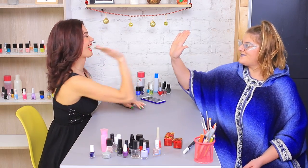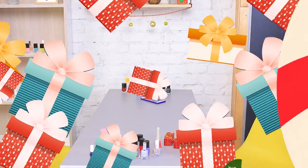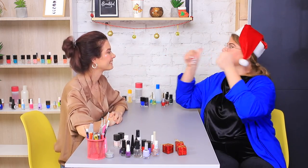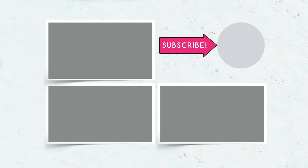And now, let's have fun! Did you like our holiday nail art ideas? Comment below what manicure you'll do for the holidays! Don't forget to give this video a thumbs up, subscribe to our channel, and click on the bell so you don't miss new holiday ideas from Troom Troom!